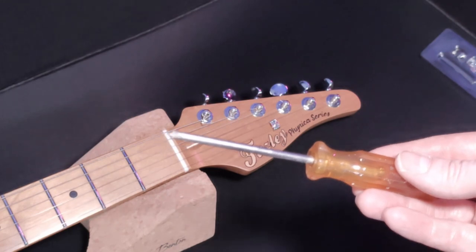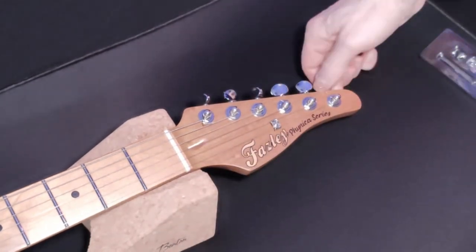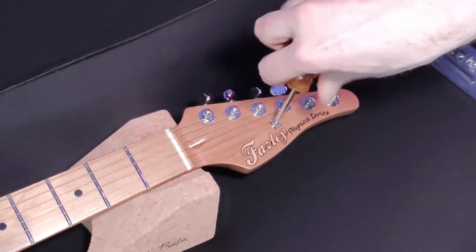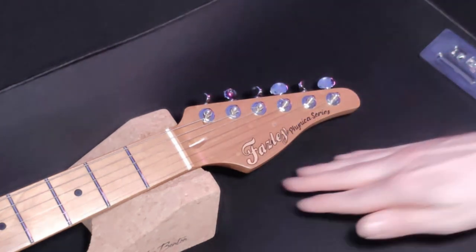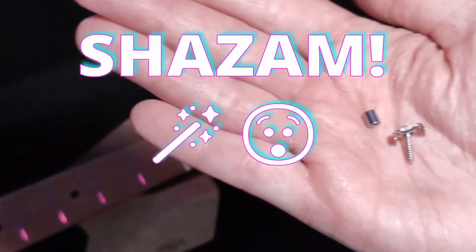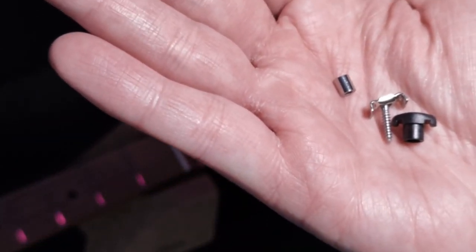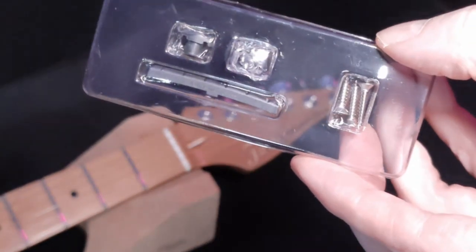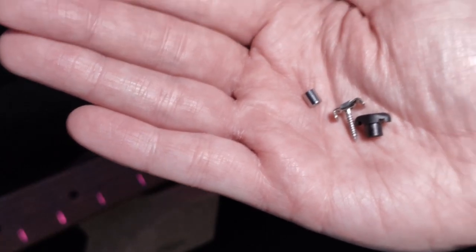Next thing we need is one of these. But before we do that, I'm just going to quickly loosen the strings on the B and E strings. So that's that removed. And here's what we're changing to. Now, you do get screws with this set, but I'm just going to use the same screw that came out because it'll definitely fit through the hole.